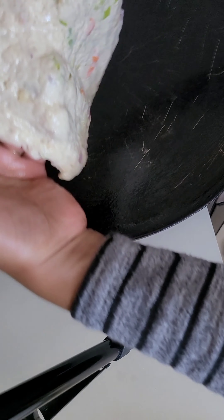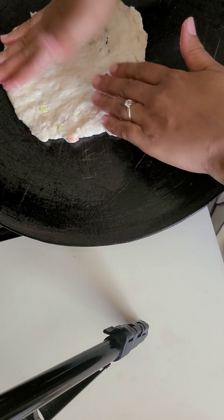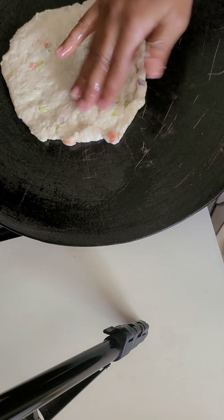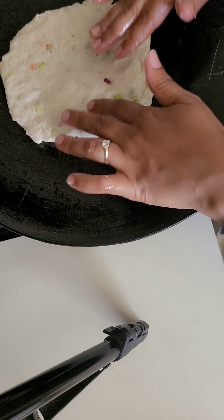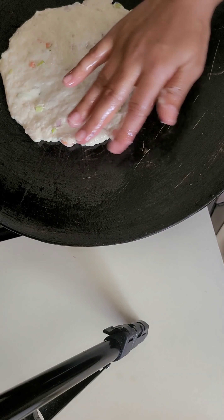The pot is done. If you have a pot, you can take it. You can use the pot and make this. This time it should be done. Then you're done.